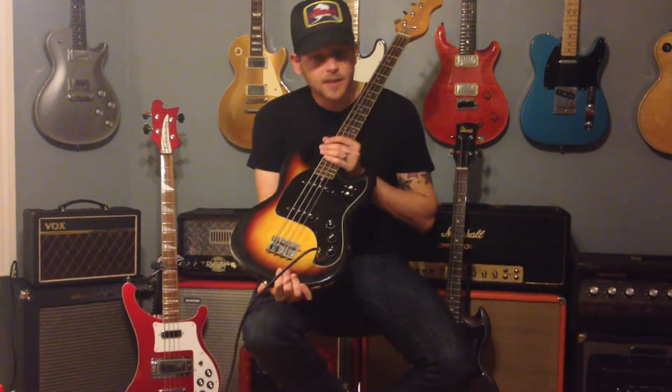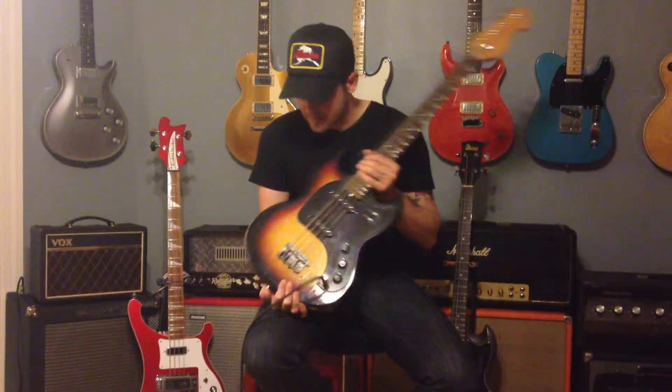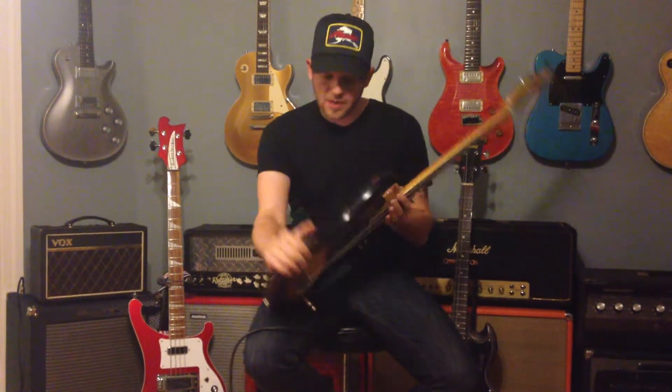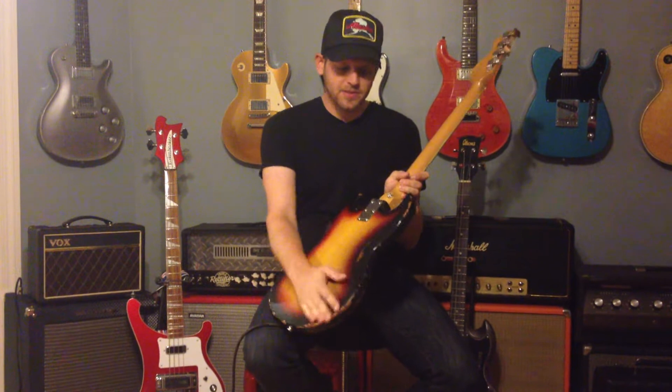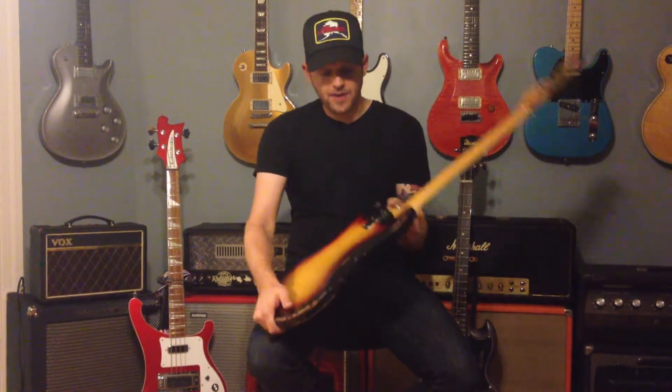Hey, just wanted to talk about the cool little Japanese SG bass that we have for sale. As we talked about in the listing, it does have some wear, but it's all real nice, honest wear. Somebody's played this thing, they've loved it, and it's very cool. It has a very awesome vintage vibe.